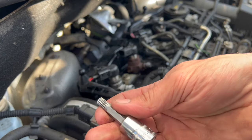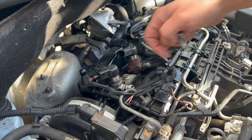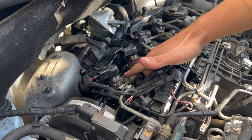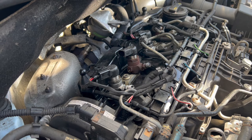Now that everything's stripped down, we're going to use one of these special Volkswagen sockets — they call them a triple square, size 8 — just to undo the main clamp. It is really important when refitting these: you need to torque that bolt correctly because they're stretch bolts, and you should always replace the bolt every time. We'll run you through that when we're refitting it.